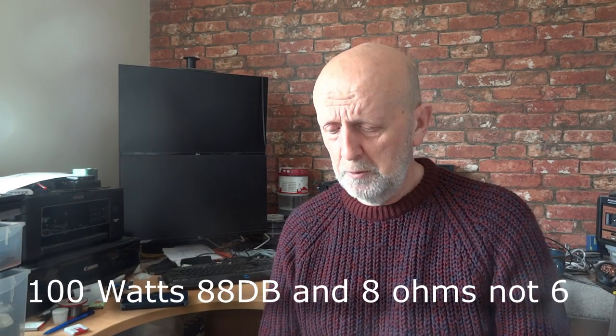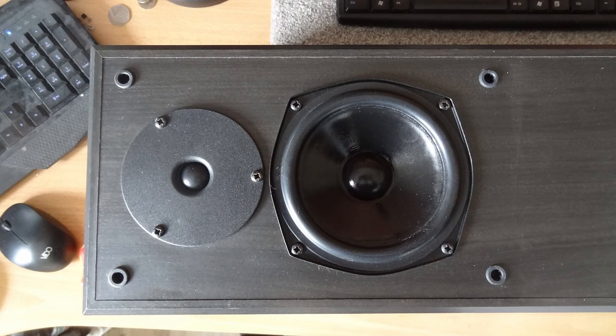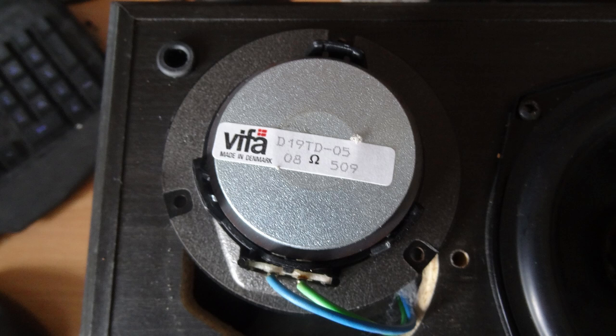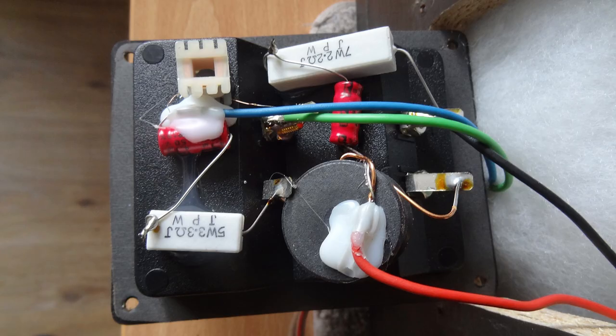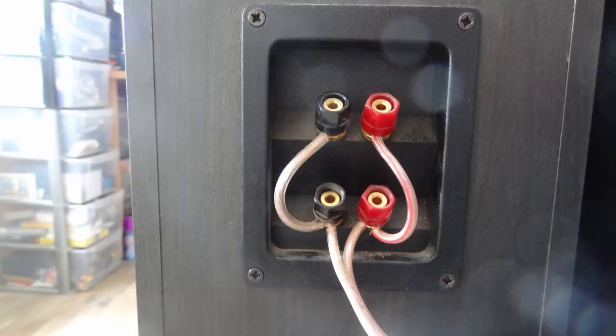These are rated at around 100 to 120 watts, 88dB sensitivity, and 6 ohms. On the bench, looking inside with the driver facing upwards, we take the bass driver out first — that's a Peerless SK0130, 13 centimetres. Then the tweeter: a Vifa D19TD, three-quarter inch poly dome tweeter, which gets good reviews. The crossover looks pretty much untouched. There's minimal wadding given the cabinet size. The speakers are bi-wireable, with the connections visible at the back.